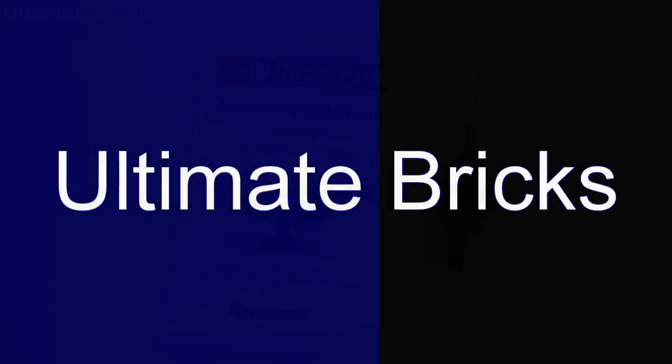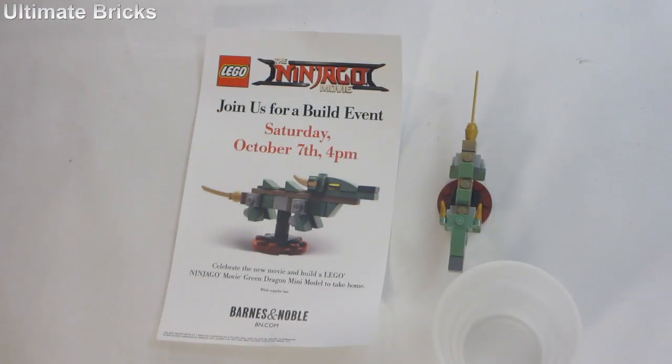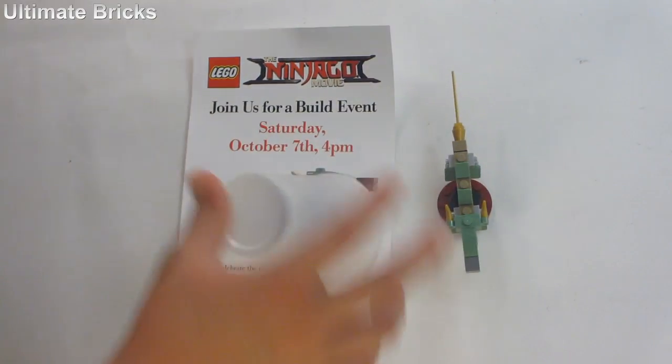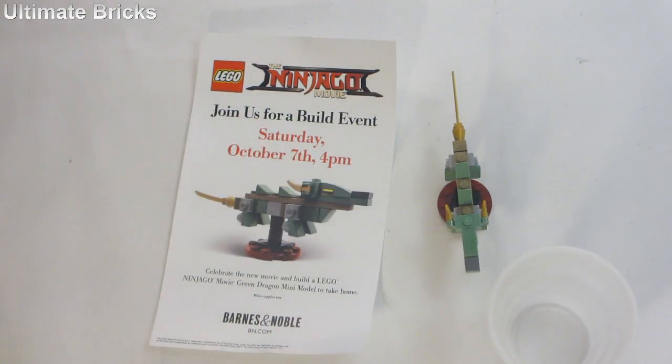Hello everyone, Altabricks here on Kingdom Review. This is the LEGO Ninjago Lloyd's Mech Dragon Make and Take from Barnes and Noble. It was similar to the Toys R Us one, except it came in a cup, and they weren't as well organized.